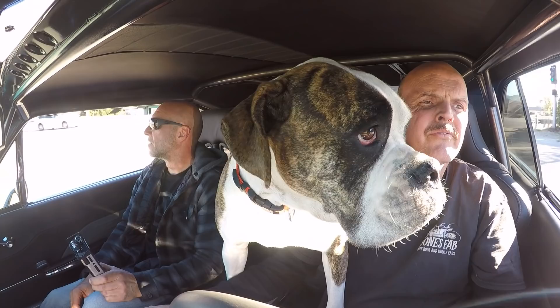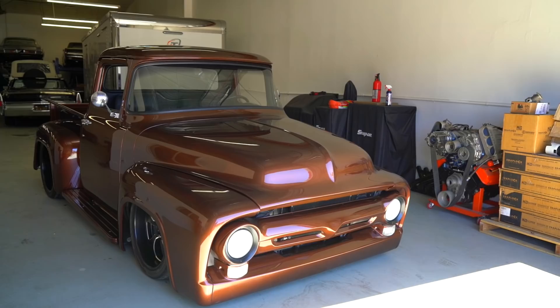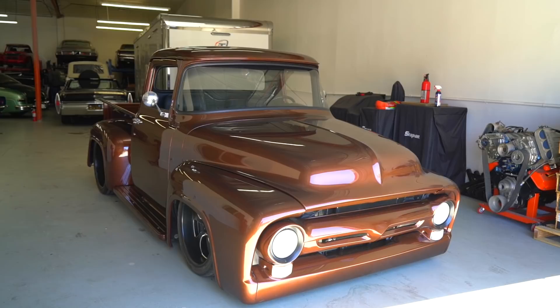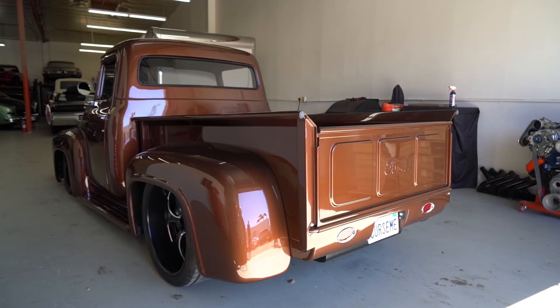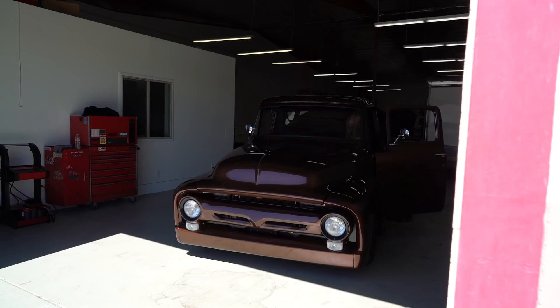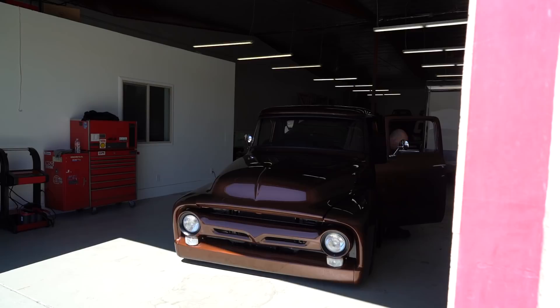Hey guys, what's up? It's Sean, Autotopia LA, and today we're back up at Bones Fab. I'm quite sure you will see Bonehead again. I'm stoked to get into this truck — it's one that we saw last time we were up here, it really caught our eye, and Jim said we could come back and shoot again. He's gonna walk us through the details of this build and we are definitely gonna go for a drive, so hold on, here we go.